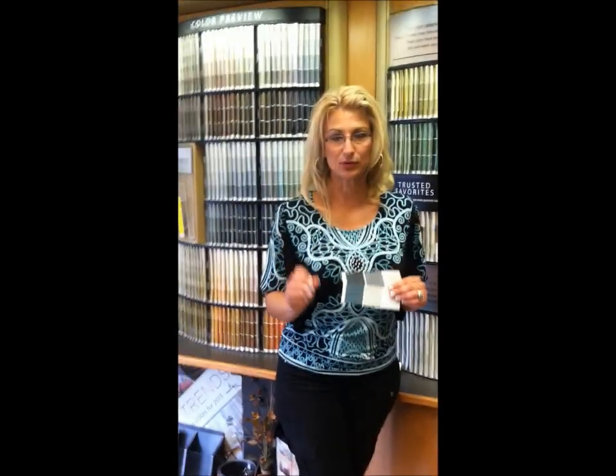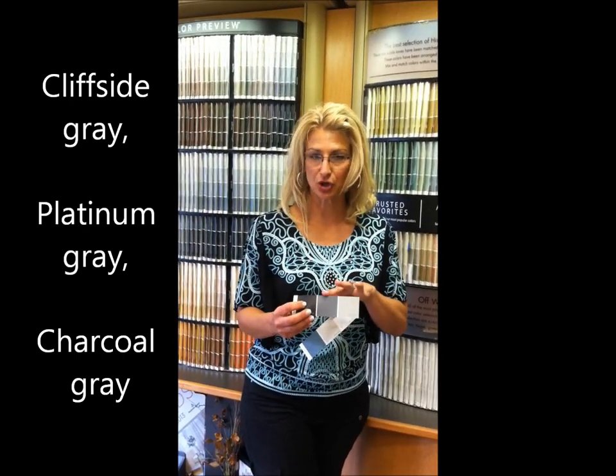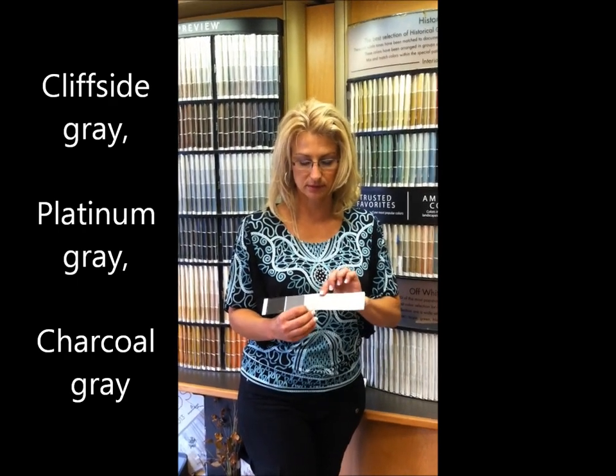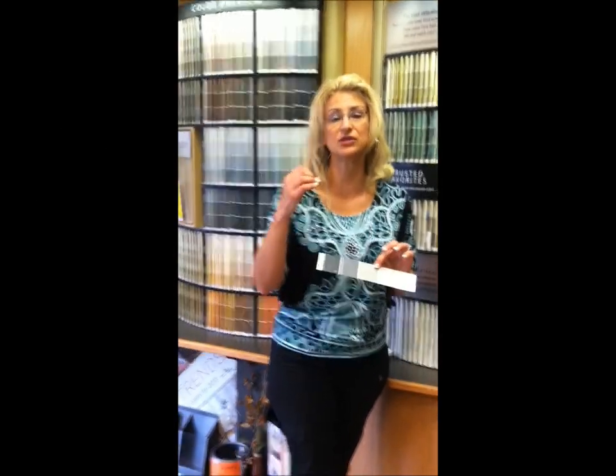Let's narrow it down to three colors for the exterior — these were made specifically for the exterior. You have Cliffside Gray, Platinum Gray, and Charcoal Gray — light, medium, dark. When in doubt, stick with these. They were specifically made for the exterior of your house, and yes, you can even use these on the inside if you want to.